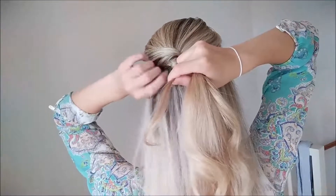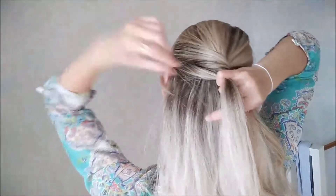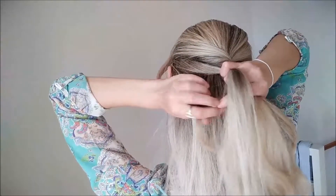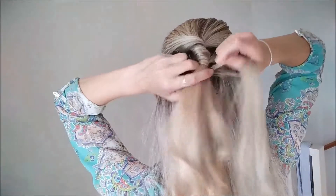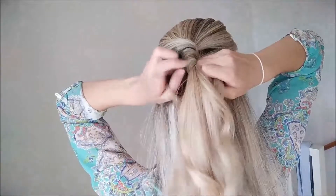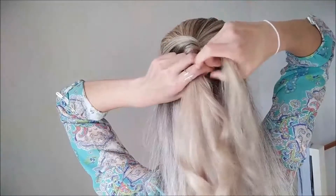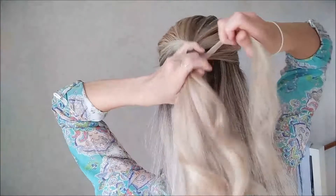Then you're going to go again from the opposite side. You're going to pull it over the last strand which you've twisted two times. Now you're going to twist this one as well twice. Then this one is added to the center piece — here we go.